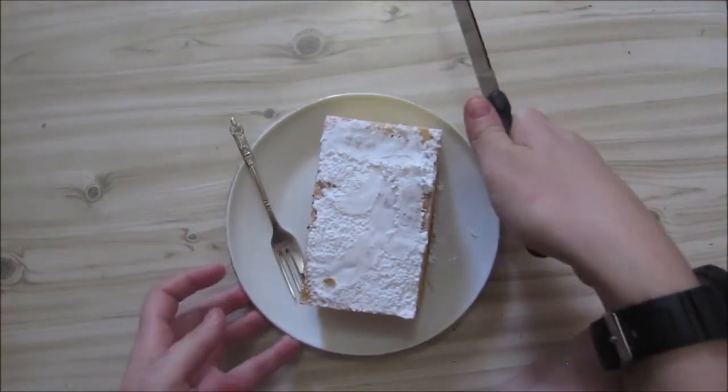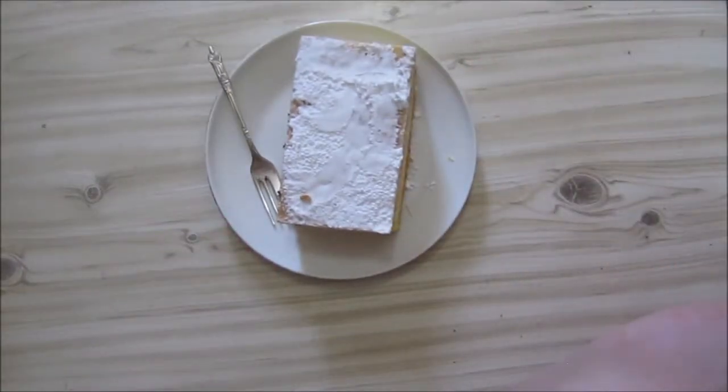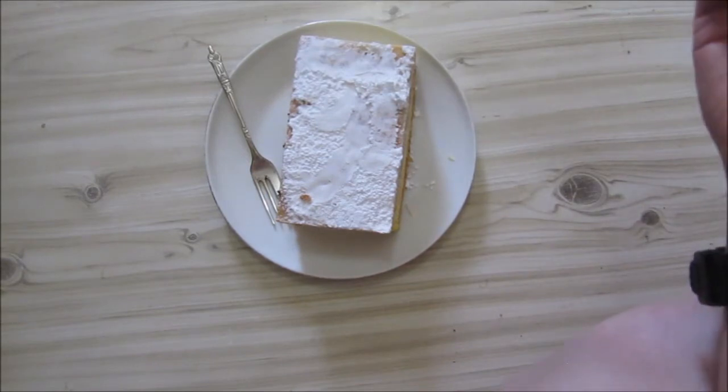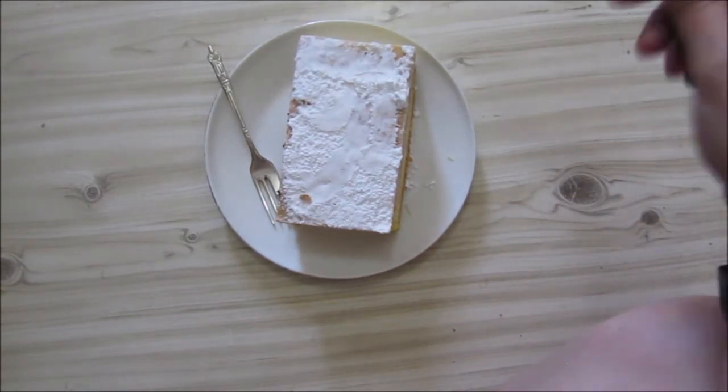Now if you are at home and want to make this, what you normally use instead of the puff pastry is cream crackers. It's just a cracker that has got no salt added — there's no salt in it. It's not as sweet as a Marie biscuit but it's nice. I might just do a review on a cream cracker someday.